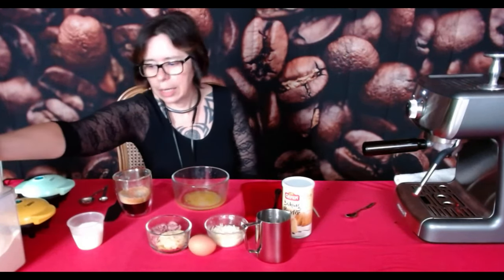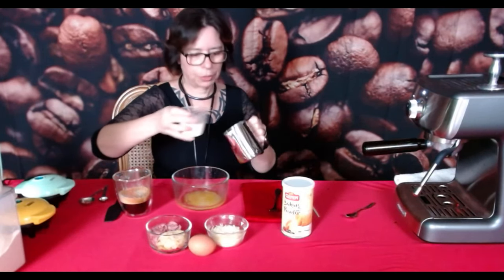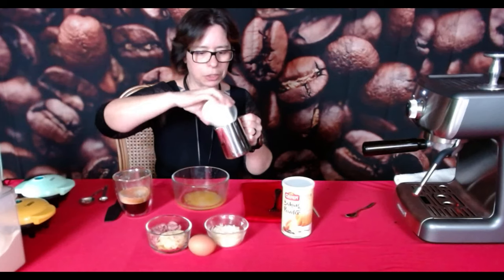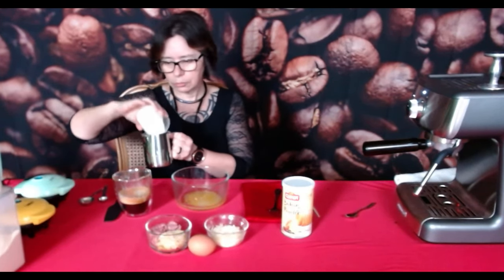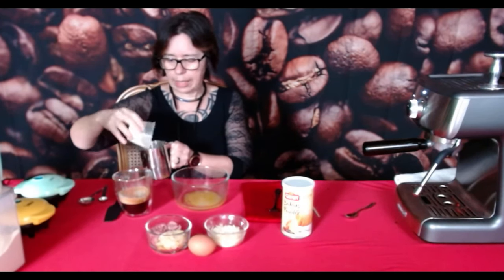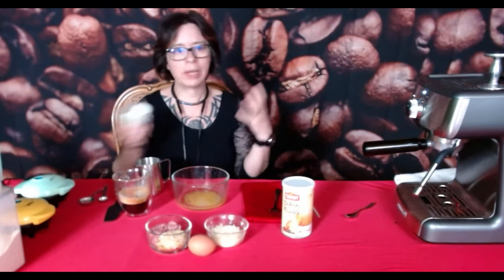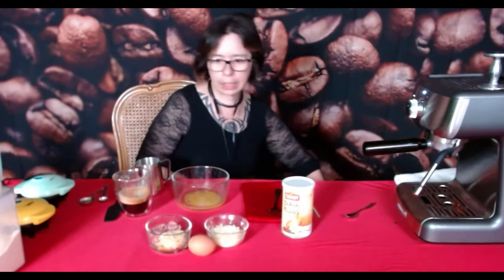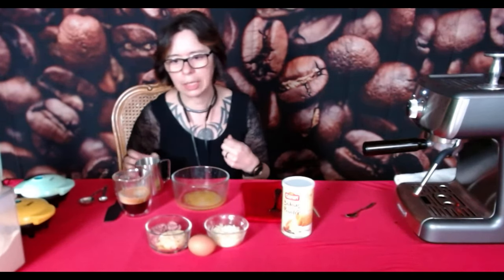Just in case you're wondering — I'm going to go ahead and pour my cream into my little steamer pitcher. And it is something to mention with the cortado — we're not foaming the milk. It's just to warm it up a little bit so your drink doesn't get cold.